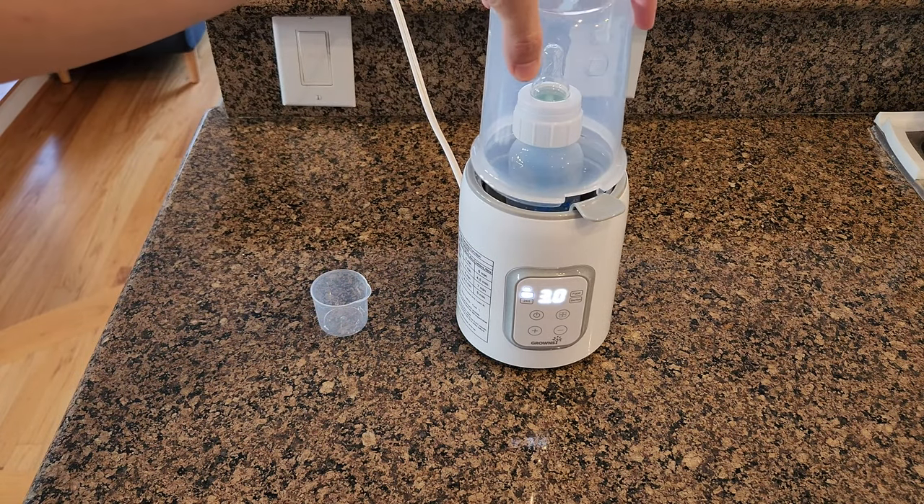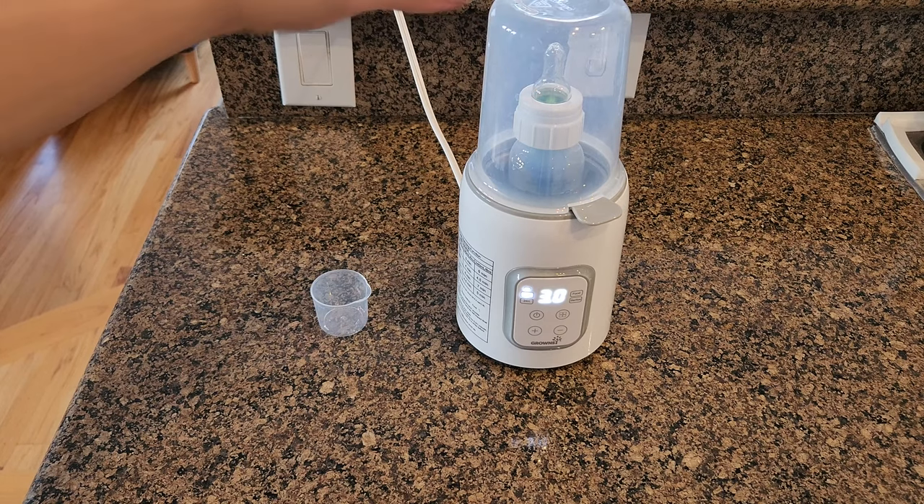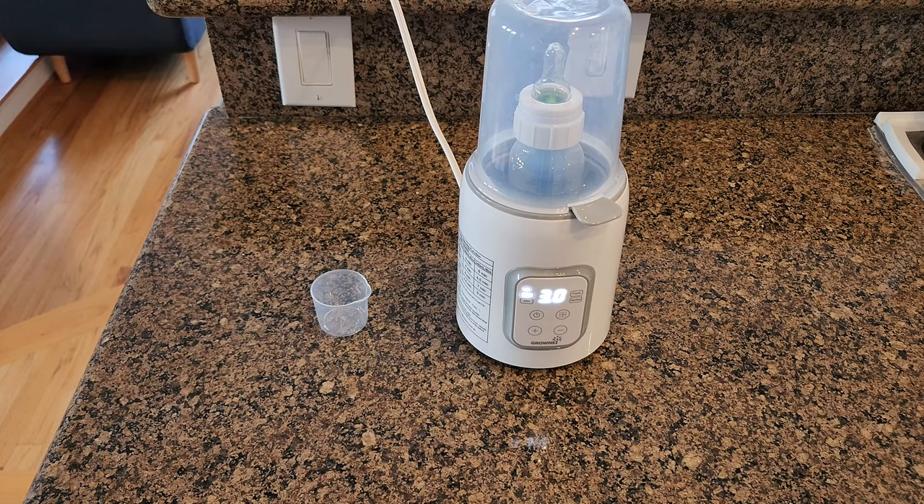Then you have the food mode, where you also add distilled water to the max line. This will heat up food in around one and a half hours, but if you have frozen meat puree it will take up to three hours. The last mode is sterilize — for sterilizing you add 100 to 150 ml of distilled water, and this is perfect if you have just one single bottle you want to wash and sterilize. This machine can help you do the sterilizing.